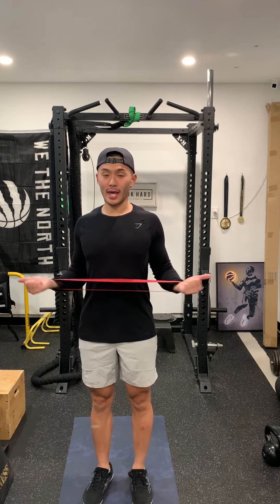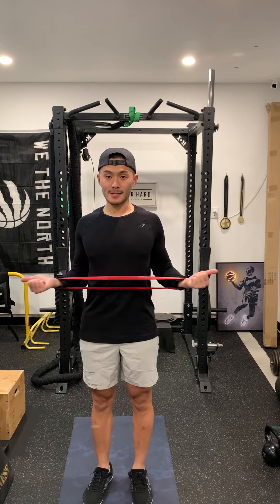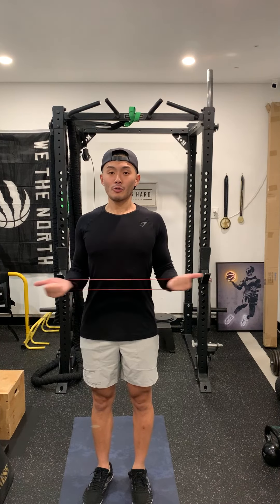Bring it back to the starting position and maintain tension — don't go completely loose. Maintain tension, out, repeat. We're going to go high rep here. Whatever the program says, follow that, and you're just going to swivel the arms.